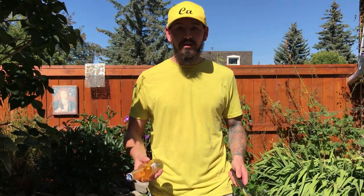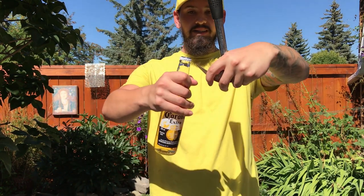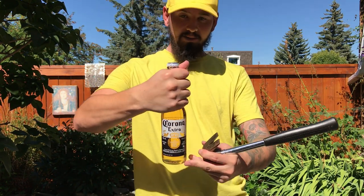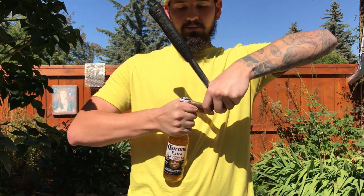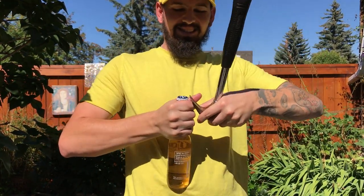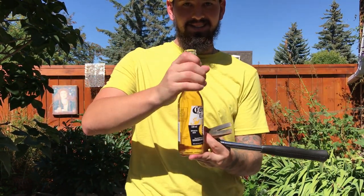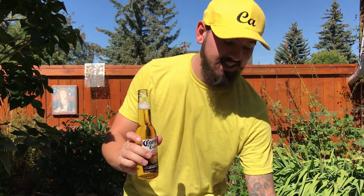Last but not least, number 10 — we're going to use a hammer. I don't think I've done this before, but it's pretty heavy and has two claws so it should pop under there. The teeth of the claw definitely get under there really good. There you go — using a claw hammer works.